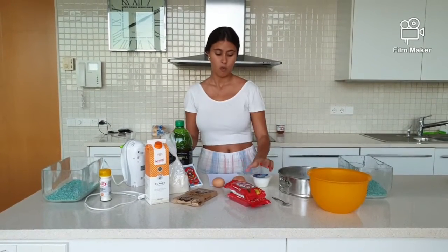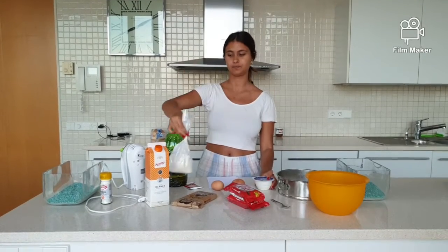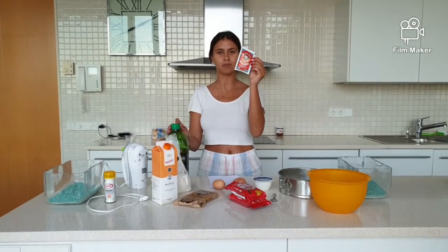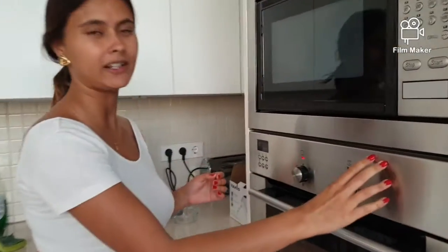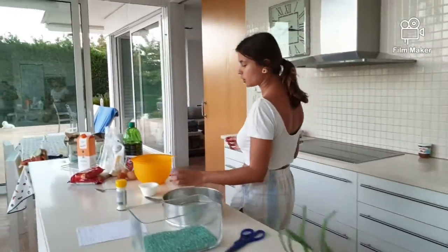The ingredients are three eggs, one yogurt, one cup of oil, three cups of flour, two cups of sugar, one small teaspoon of vanilla sugar, and one baking powder envelope. Before doing the mixture, we have to open the oven and put it at 180 degrees and let it heat while we prepare and mix all the ingredients.